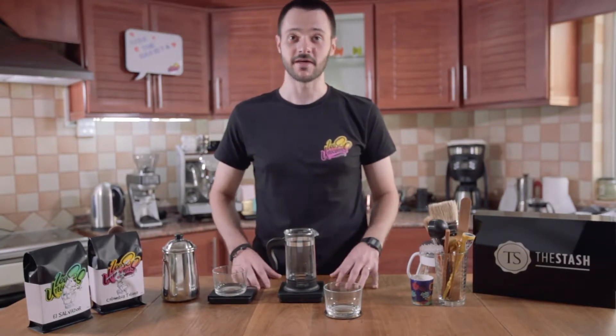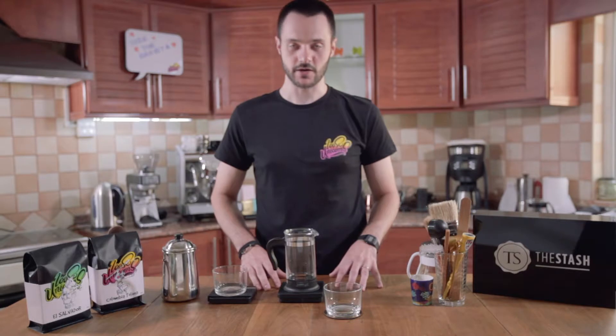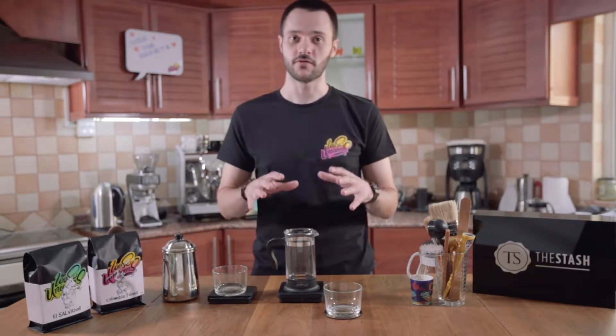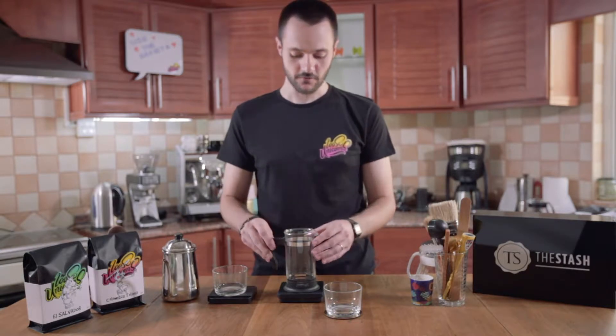This method is called an immersion method. So basically what we're doing here, we're going to add coffee, we're going to dip it in water, and then we're just going to let it brew for about four minutes.